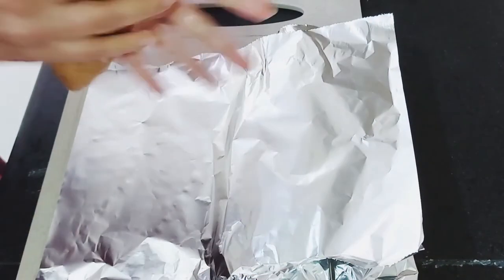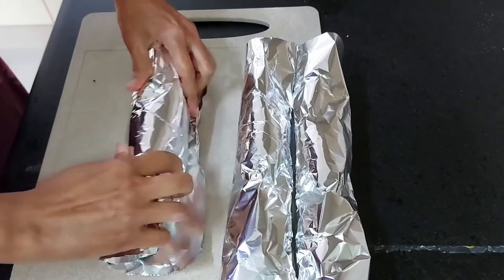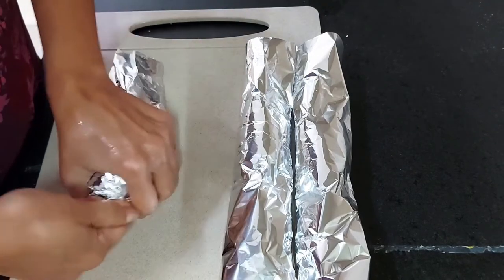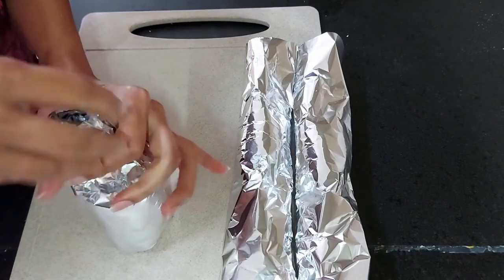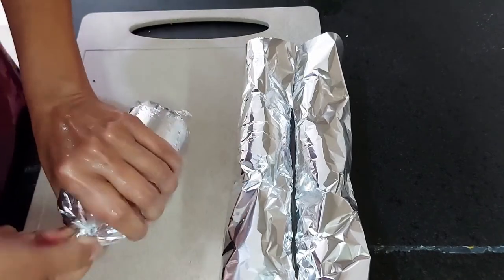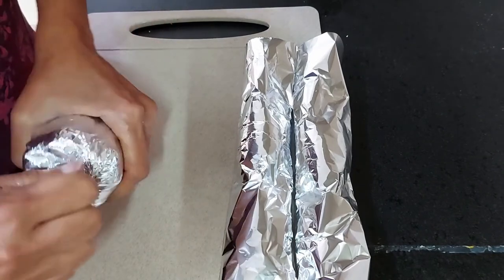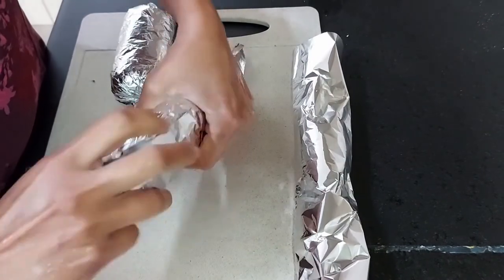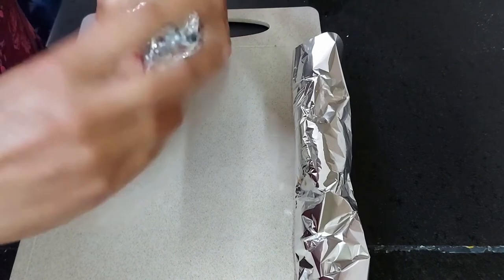At this point we still haven't cooked the chicken — the boneless chicken grinded into a mince is raw. The next step will be boiling the chicken in warm water. You can see these homemade chicken sausages are really very tasty, spicy, and delicious. You can see the chili flakes, the pepper powder, and the oregano.